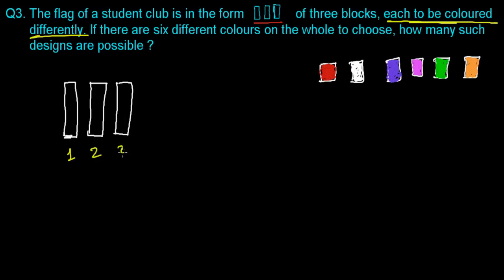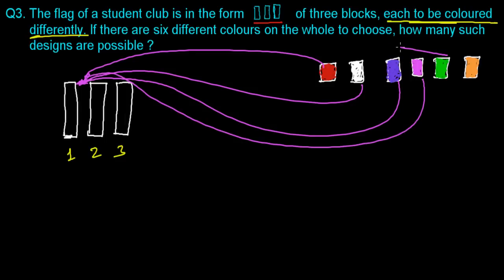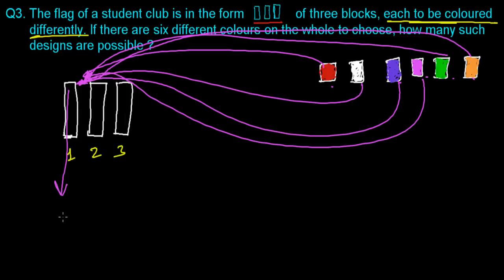So here is box 1, box 2, box 3. Let's start coloring. For the first block, you can color it with any one of the six colors — red, white, violet, pink, green, or brown. Any one color is okay. There are six possible ways to color this first block. Just to proceed, let me say I'm going to color it with red.